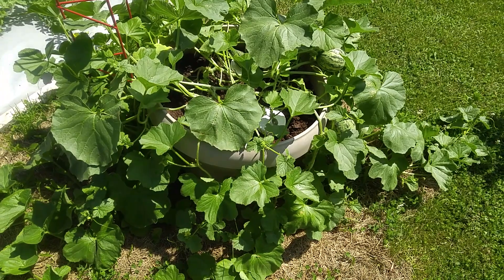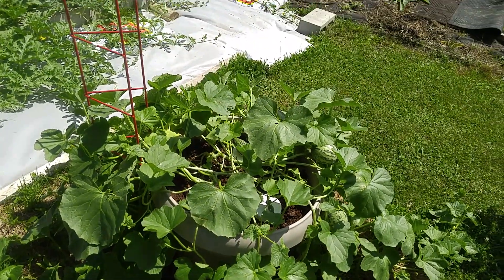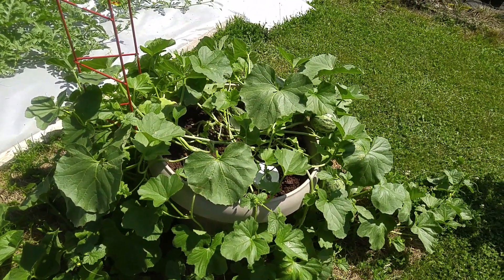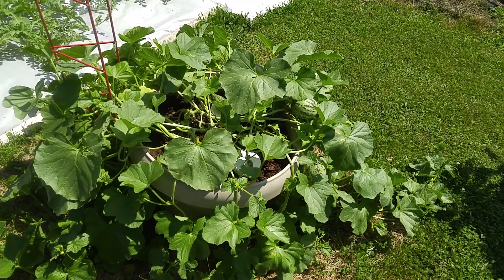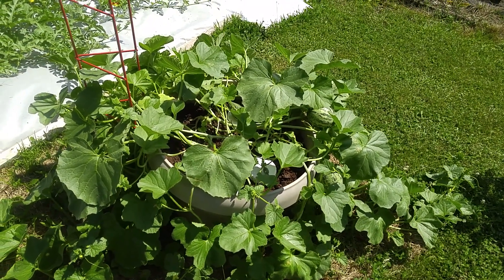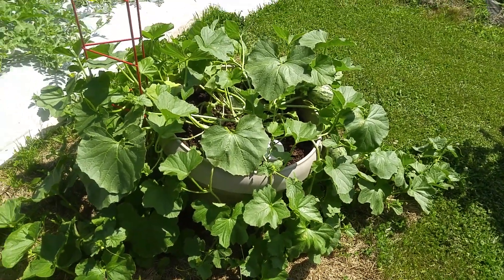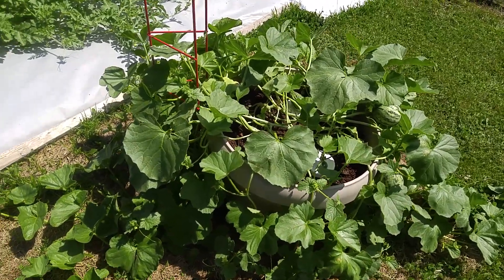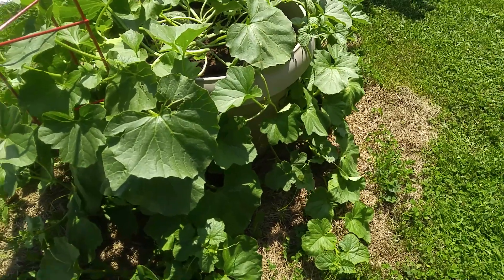They flower very nicely. During the flowering period, I switch to 15-30-15 super flowering and fruit fertilizer. You put that in when they start to flower and you're going to get more flowers and more pollinations. I did some hand pollinating myself, but the bees have helped me out dramatically — so we have help from mother nature.